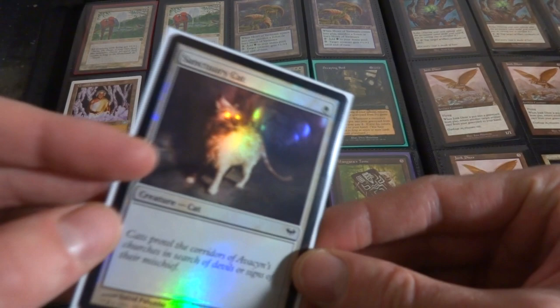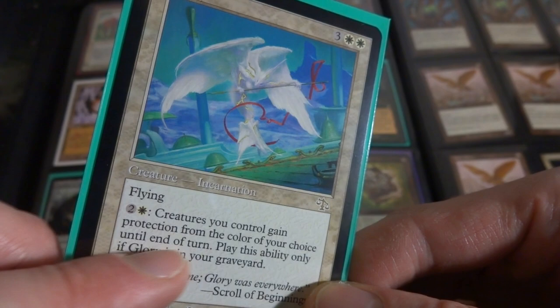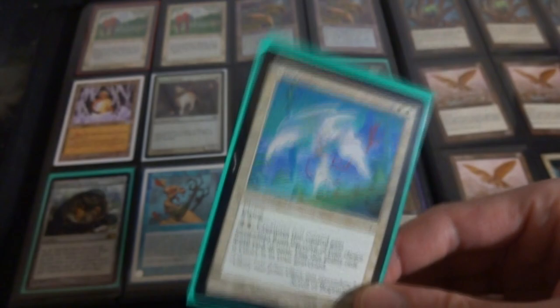Crystal Vein. Sanctuary Cat - I think I have this in here just because I like cats and it's a foil, I think Dark Ascension, beautiful, living in the Sanctuary. Got Glory - this is an interesting card right here because you can play this from your graveyard sort of. It doesn't have flashback but you pay two and a white, creatures you control gain protection from the color of your choice until end of turn. Play this ability only if Glory is in your graveyard. So you pretty much want this in your graveyard and then if someone's lightning bolting your creatures, you can pay two and a white and say red and give protection from red. Very interesting.